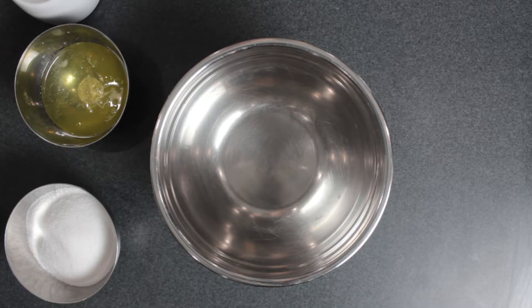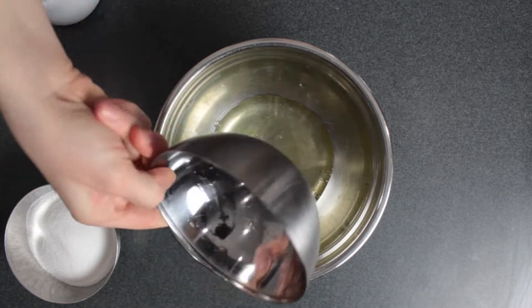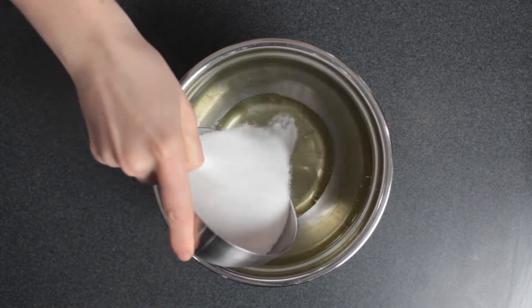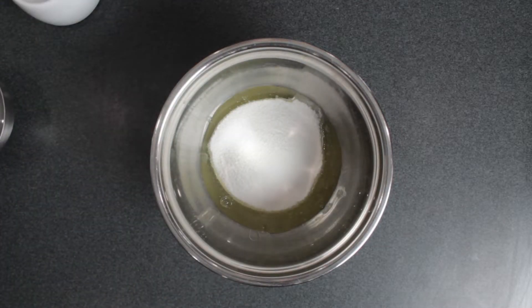To start off, I'm going to mix together egg whites, sugar, and a little bit of kosher salt. You can find the exact recipe in the description below. And if you're completely new to Swiss meringue buttercream,